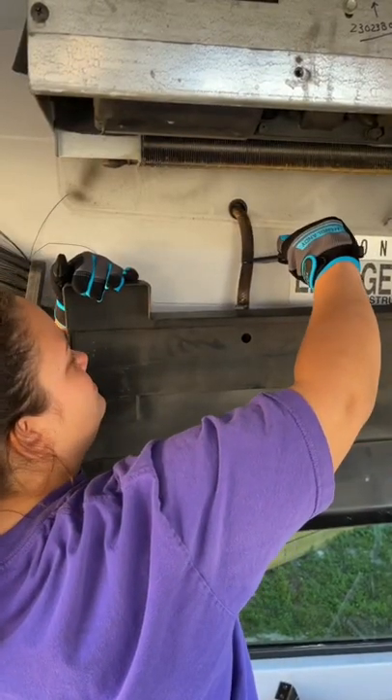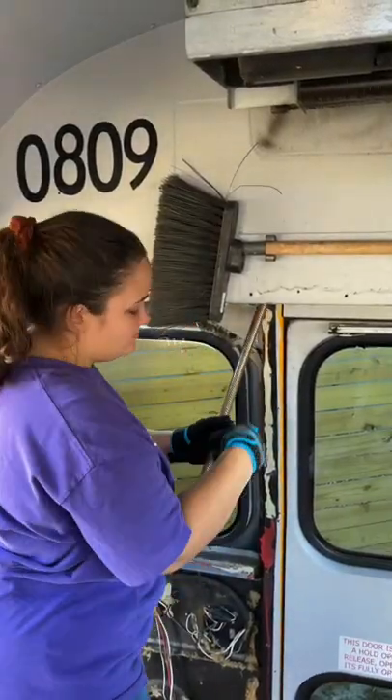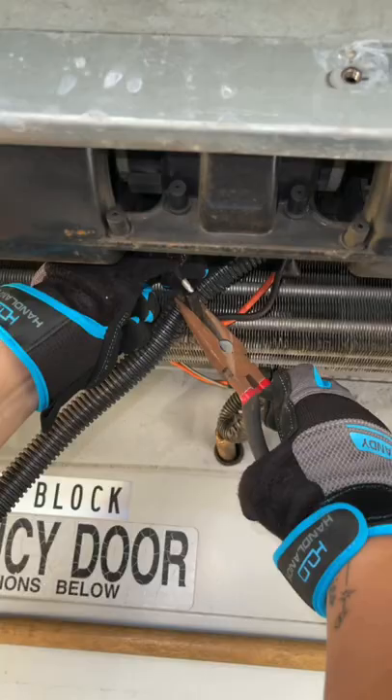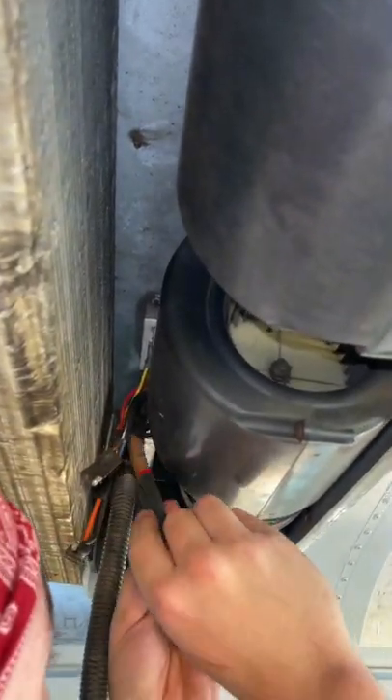We started out by cutting all of the tubes and wires connecting the AC to the wall. We decided not to keep these wires and tubes because they're around 11 years old at this point. When we put in our new AC, we want to make sure everything is in good working condition.